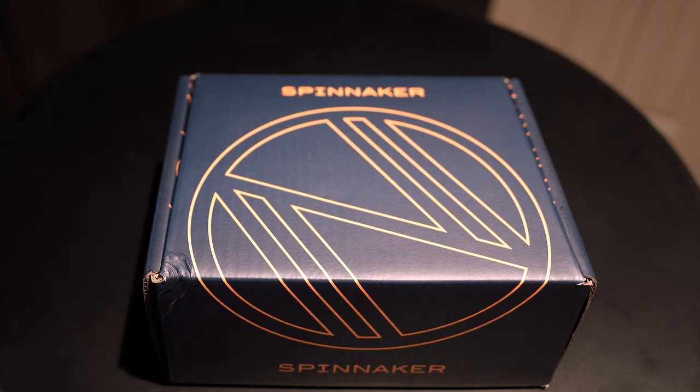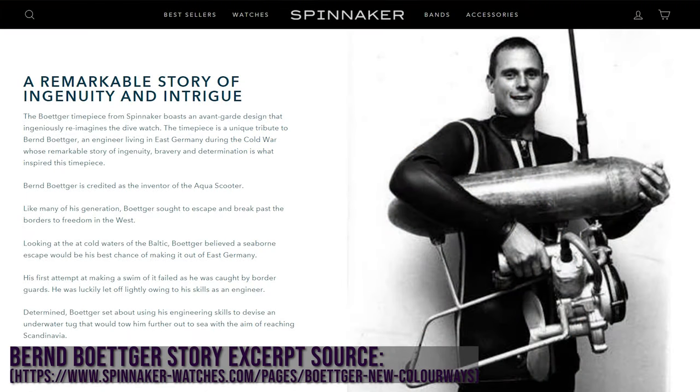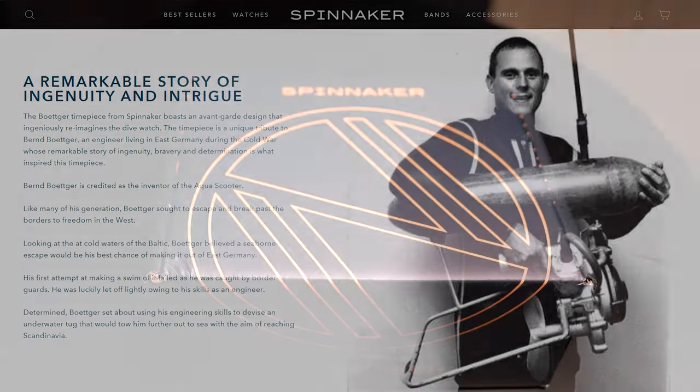I hope I'm not mispronouncing this. It's called the Bodger, honoring or commemorating an actual individual who escaped from East Germany back during what you could call the Cold War era. It was like post-World War II and he ended up building his own little submersible device. I'm probably going to do a horrible job relaying that story so be sure to do a search and you'll find better information about it.